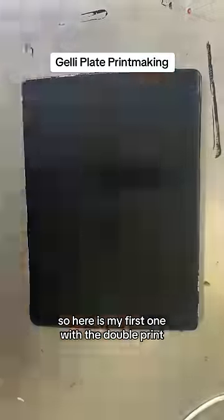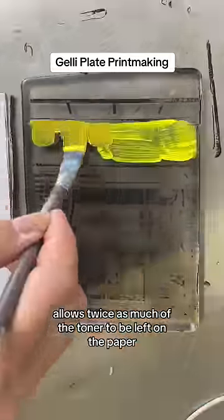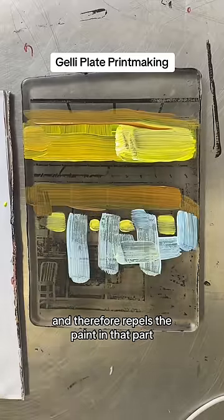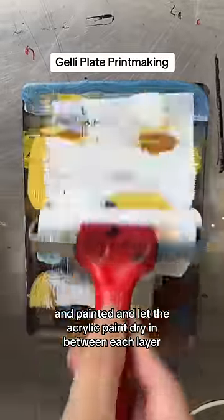Here is my first one with the double print. Running through the printer two times allows twice as much toner to be left on the paper, and therefore repels the paint in that part. I painted and let the acrylic paint dry in between each layer.